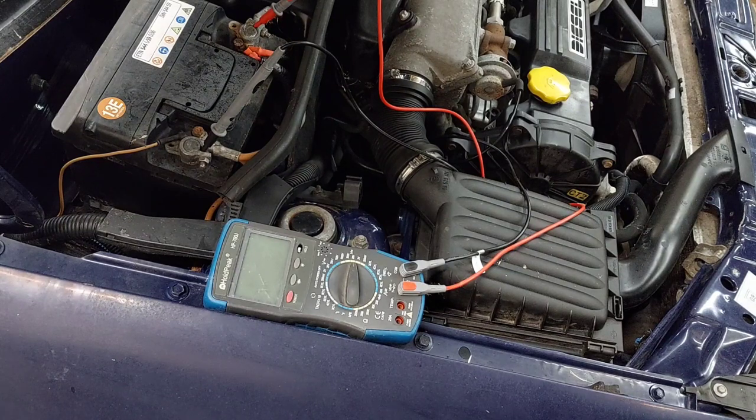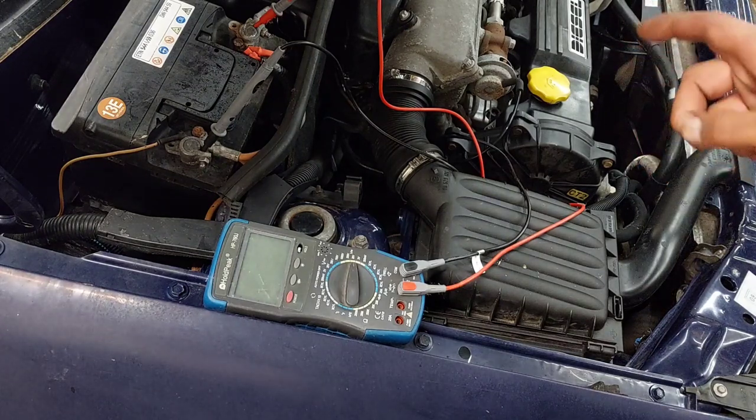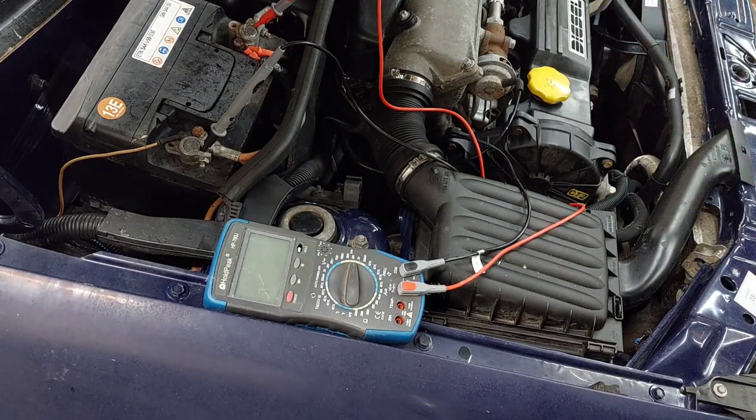Das funktioniert auch tadelos, das ist nicht das Problem. Im Winter ist das toll, morgens in ein vernünftig warmes Auto einzusteigen. Es gibt keinen Kaltstart, das Öl ist schon vorgewärmt – alles super. Aber für eine reine Aufbaubatterie, wo man im Grunde genommen nur heizen möchte wenn man steht, ist das über die Batterie vorne und über den Motorkreislauf nicht besonders toll.